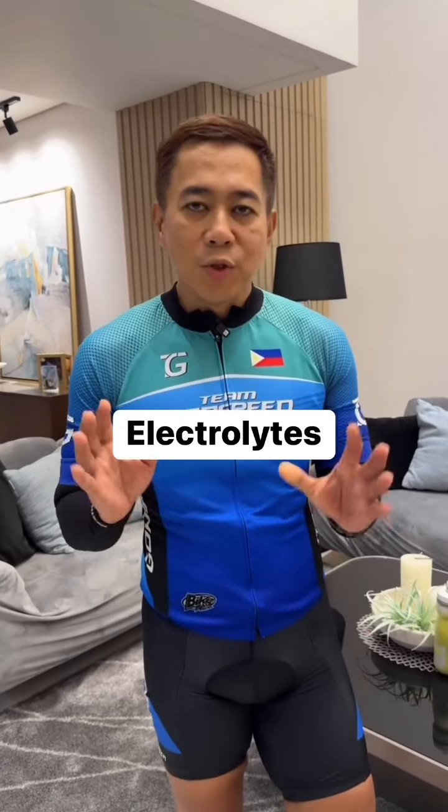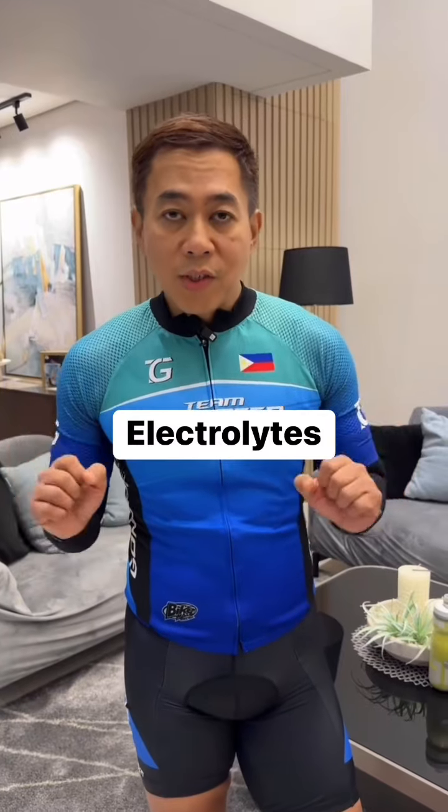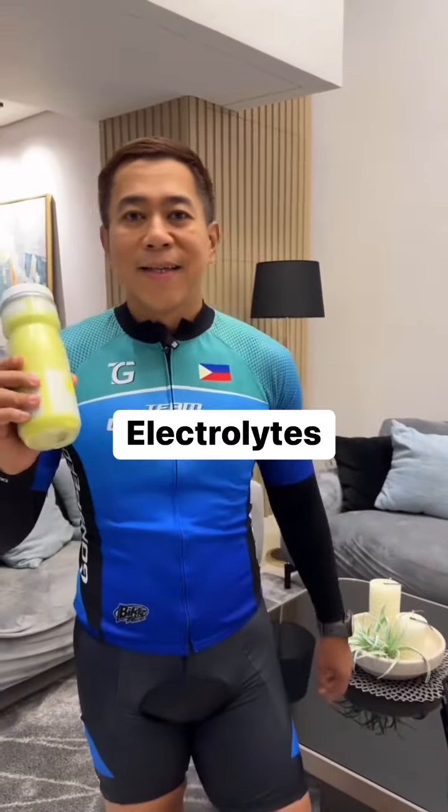Always remember, when you're doing a workout — cardio, resistance training — do not forget electrolytes.